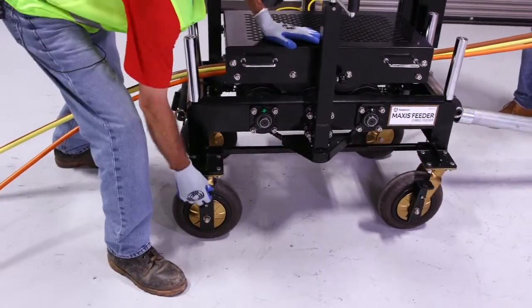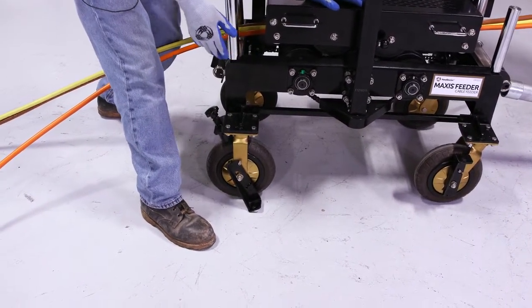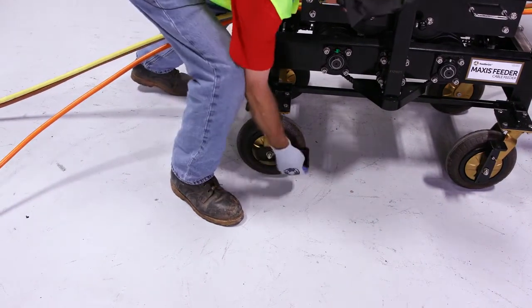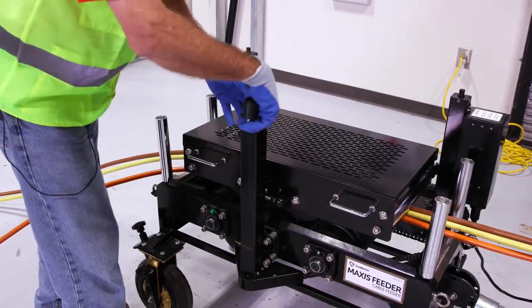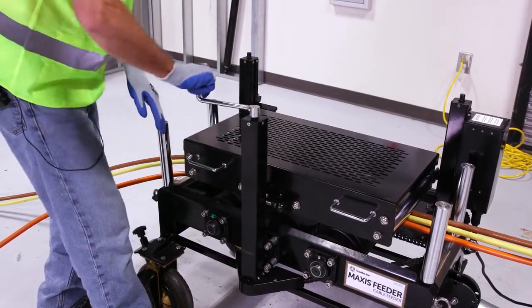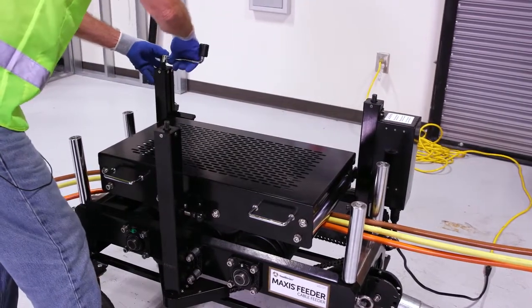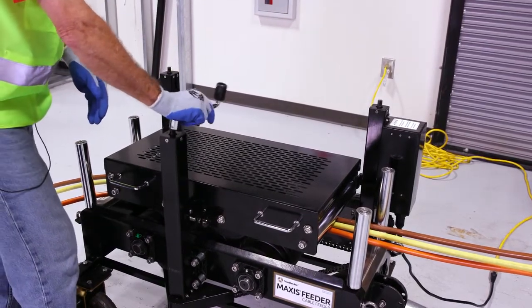We also have foot pad anchors where we can anchor this to the floor — in the event we're doing a wire drop, that will help control the wire on the way down. Another feature is that any of these three posts are chain driven, so I can get to whichever one I need to tighten up the wire. I generally use the center post because I have plenty of room there.